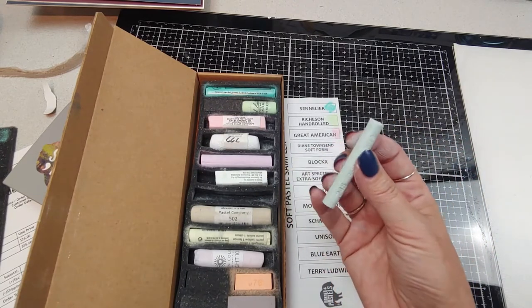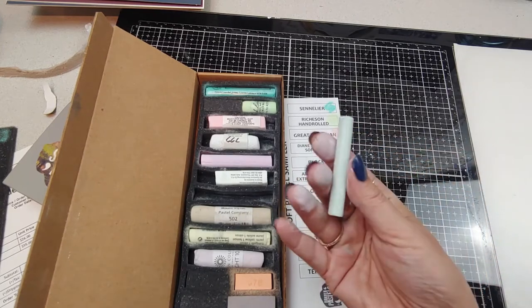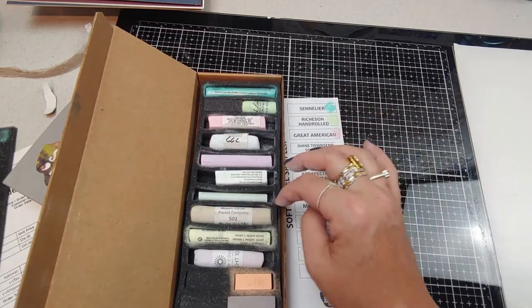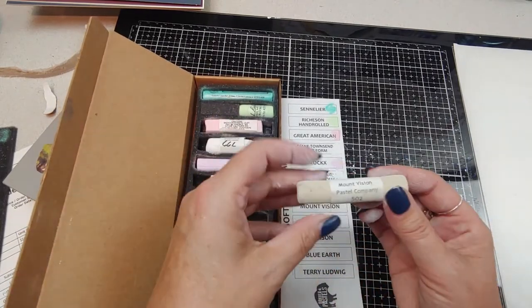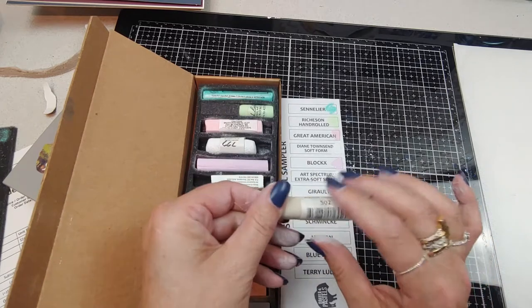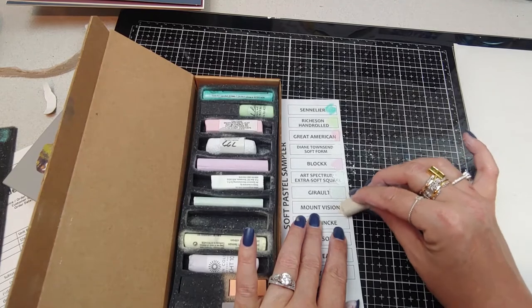This has a nice feel in your hand. Like if you need to get nice little details and you don't want something as hard as a new pastel, this might be perfect. I might check out this brand and see what else they've got. Next is a Mount Vision, number 502 — a khaki color. These are very nice too.